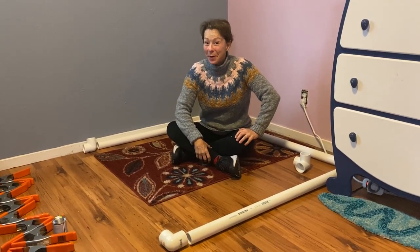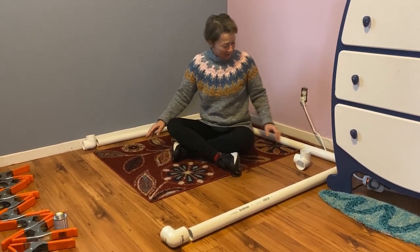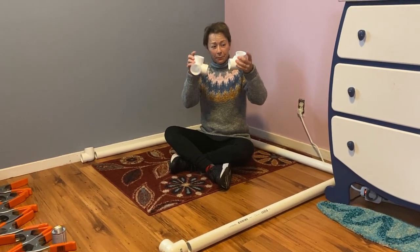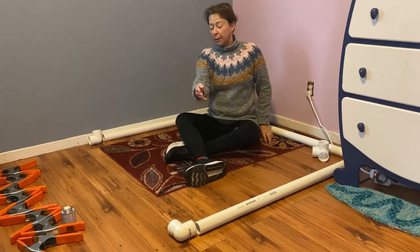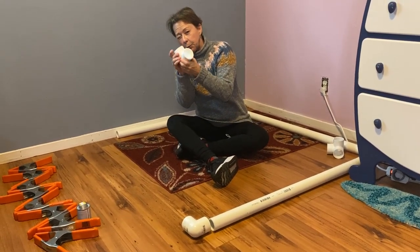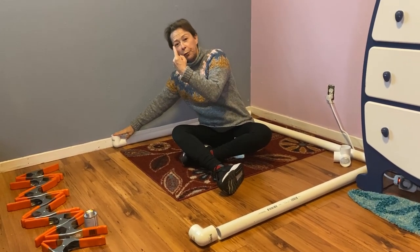Now we're going to construct the base. The base is three sided with a little doorway to come in. The back two corners are constructed with our elbows with the 90 degree angles — the poles will go up there. The front corners are constructed with just an elbow; it doesn't have three holes, just two, and it will go here for the poles to go upright.